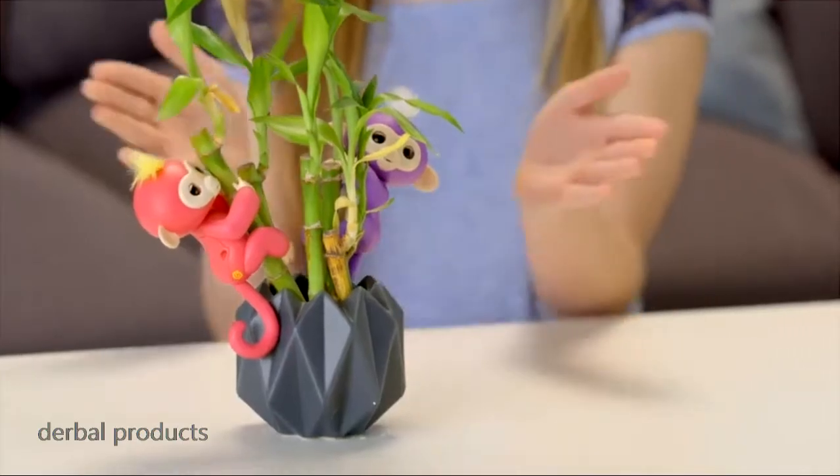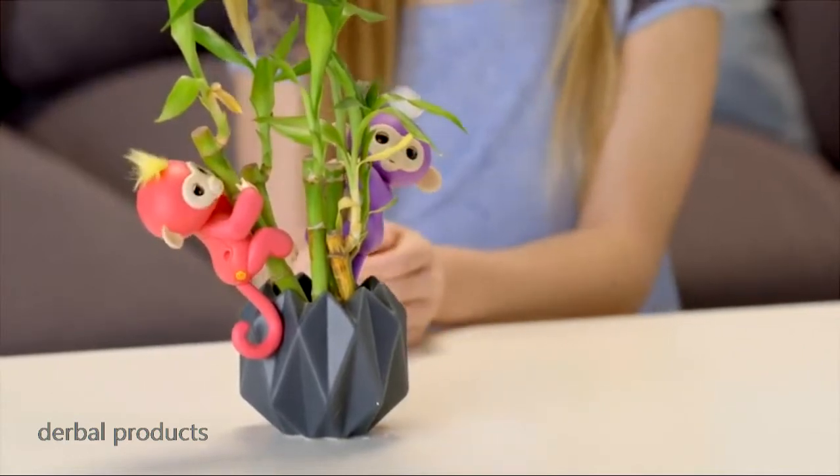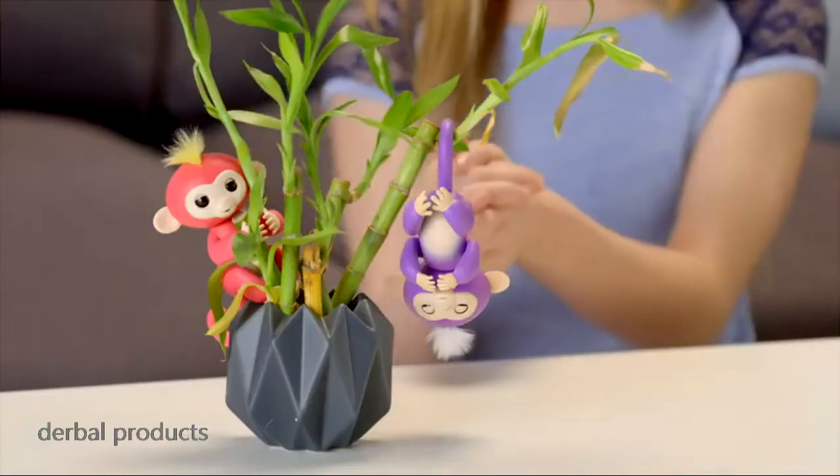Your Fingerlings will also respond to sudden loud sounds in different ways, depending on the position she's in. Try clapping your hands or snapping your fingers, and watch your pet monkey react.